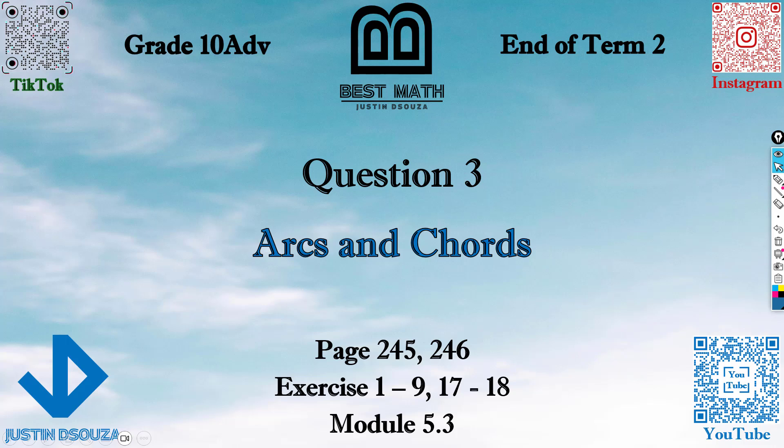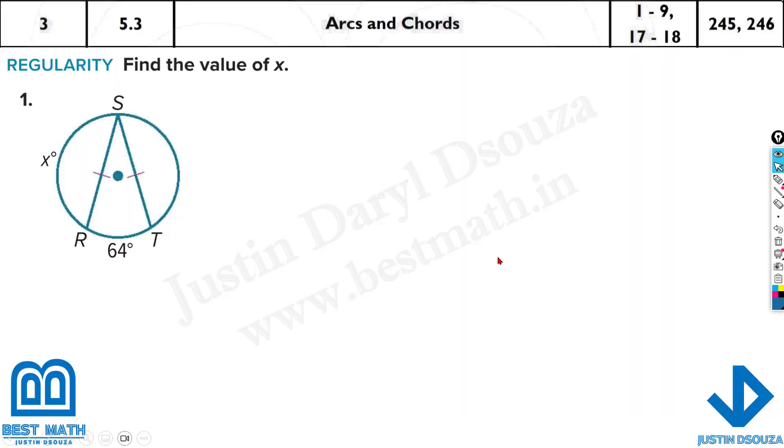Question 3 is about arcs and chords, from module 5.3. Here we have to find the x value. Whenever the chords are equal — see this chord is equal to this chord — then whatever angle is formed here will be the same angle at the other side.